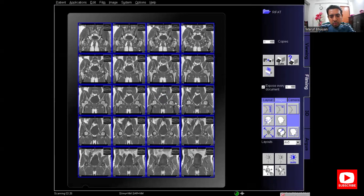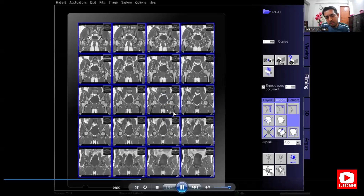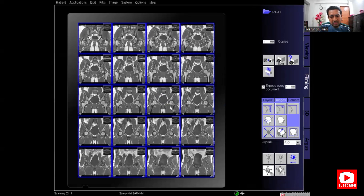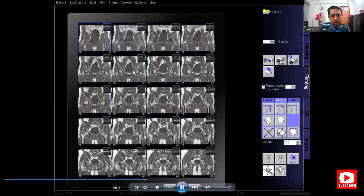Adjust the window and reverse the series for correct order. Select the series and then reverse the series — now the images are in correct order. This is from the anterior side, then there is the bladder and the symphysis pubis, and this is the posterior image.